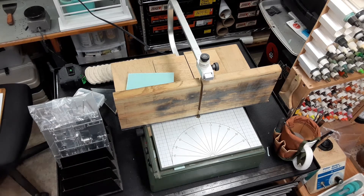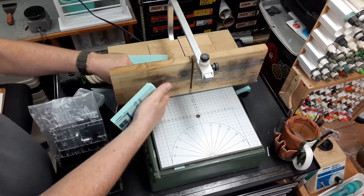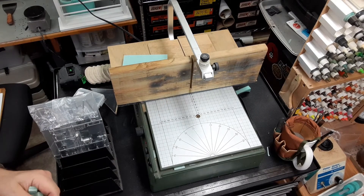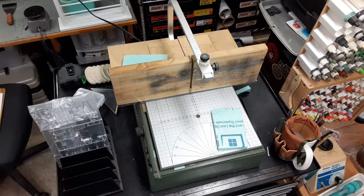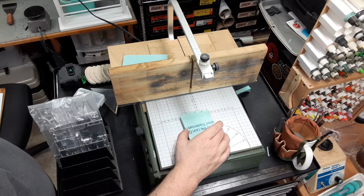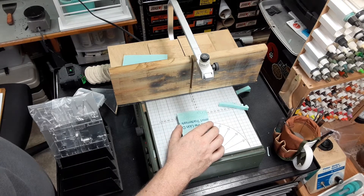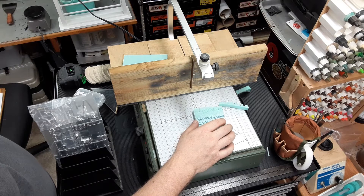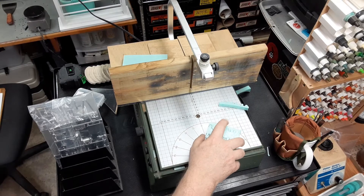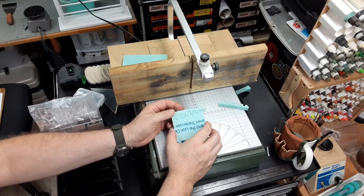On top of the box we've got this — it's a Proxxon hotwire thermo cut. This is not the fence it came with; I made that one myself. This is insulation foam that you put on the outside of your house, and what this tool does is it heats up just where the wire is and you can cut with it, and you can get as intricate as you want to. The kerf, best-case scenario, is the thickness of the wire, but the hotter you need to go the bigger the kerf is going to get because the more it's going to melt.